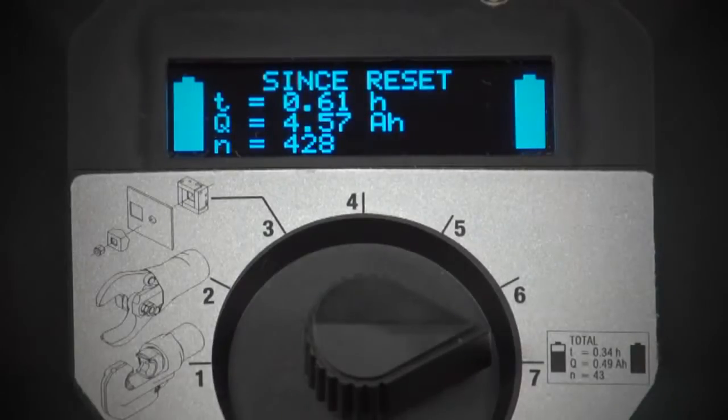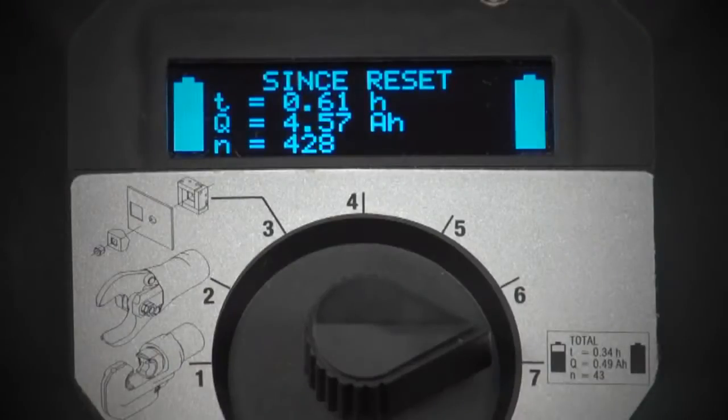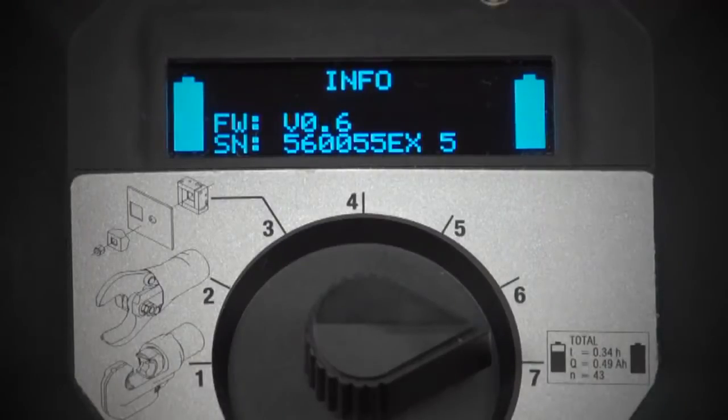That was the odometer — the total number of applications performed with this product. You can also reset these values with the reset button on the EHP 700L. Since reset, it tracks the total time running, the amperage that has been reset, and the total number of full pressure crimps, cuts, or punches performed since last reset. It also displays the firmware version and serial number associated with this unit, so when it's time to upgrade the intelligence of this product, we know exactly which unit we're working on.